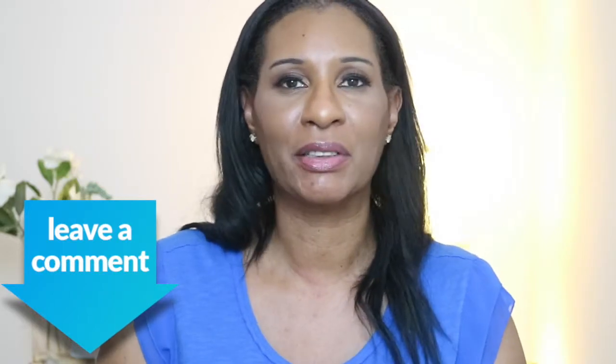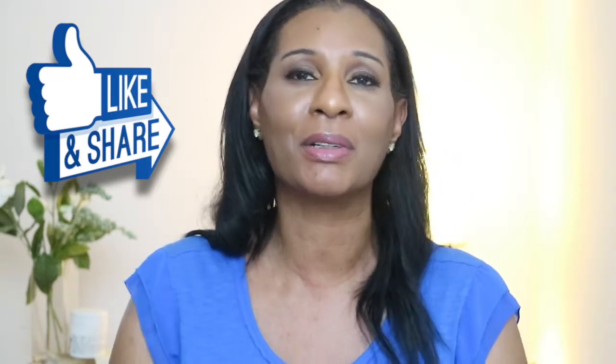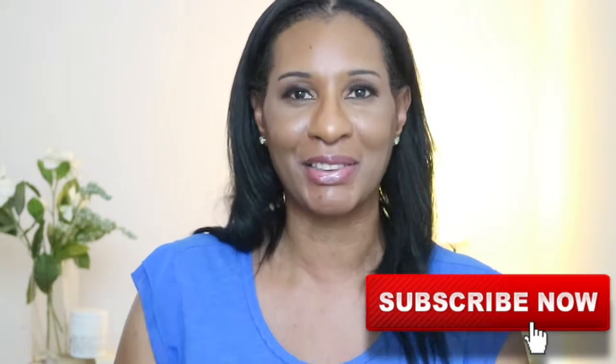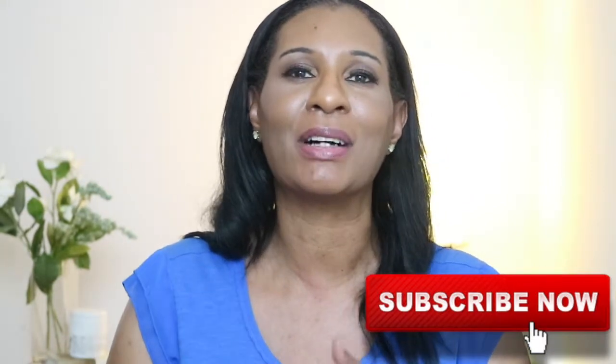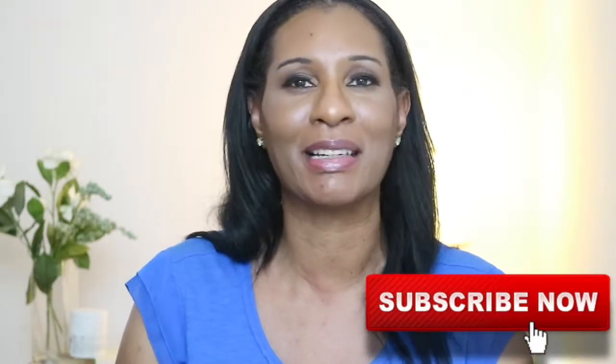So that's it, you guys. If you tried this product, let me know in the comment section down below — let me know if you loved it, if you hate it, whatever. I would love to know. If you enjoyed this video as much as I did making it, go ahead and give it a big thumbs up. Don't forget to subscribe and click on those notifications. Until then, thank you so much for watching. I love and appreciate you all as usual, and I will see you next time in my next video. Bye-bye.